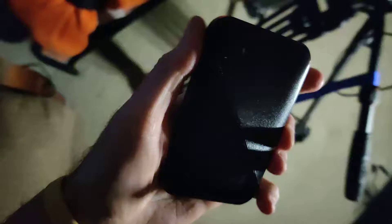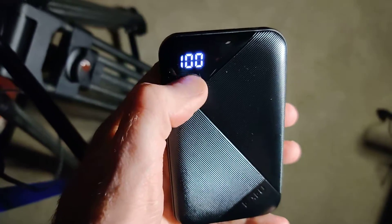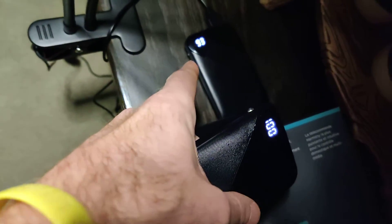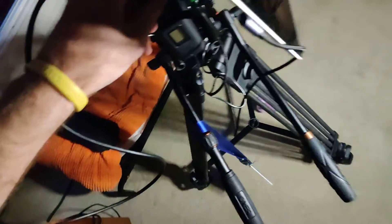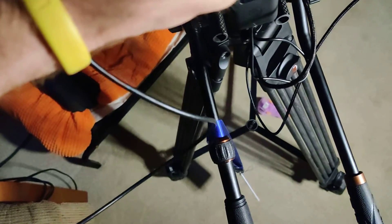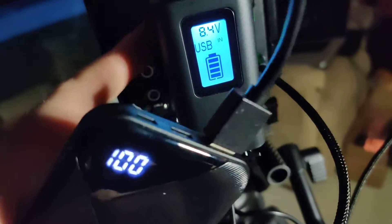Over here I have a power bank, just a standard power bank, nothing too crazy. This one is 100% charged and this light I'm using is being powered by another one currently at 93% charge. What you can do is take a USB to USB-C cord, make sure the power bank is on, plug it into the USB-C on top of the battery, and on the back you can see it's taking in power from the power bank — charging this battery while it's also powering the camera.